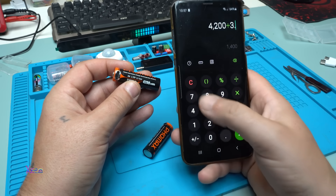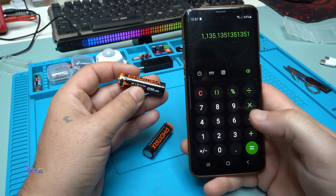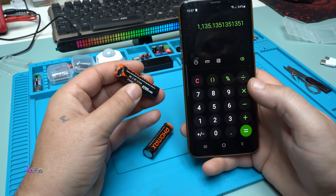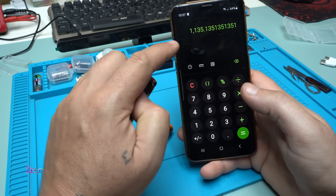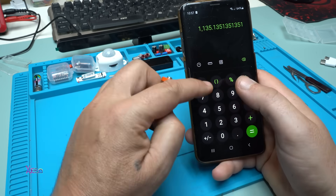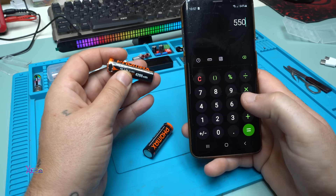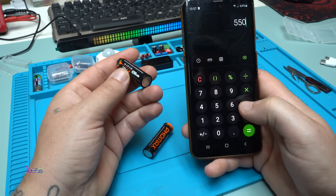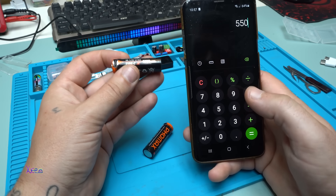Dividing by 3.7 volts gives 1135 milliamp-hours. Some of you say that's a half, meaning it's around 550 milliamp-hours. Am I correct? Please comment below so I can learn something new.